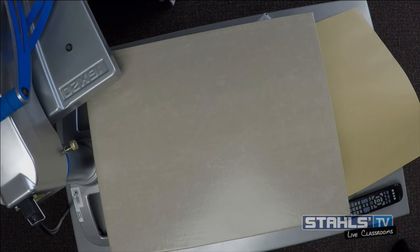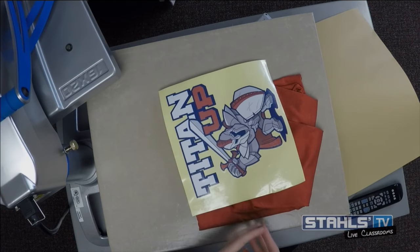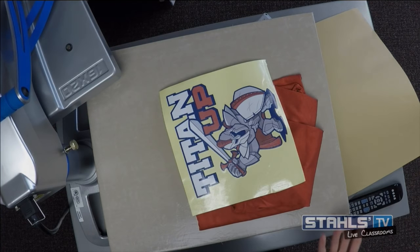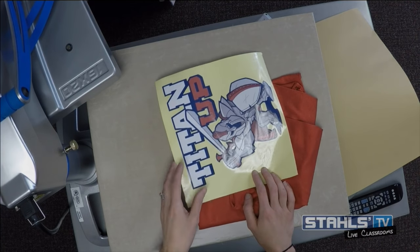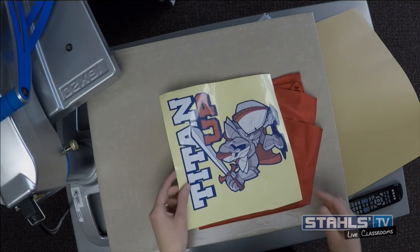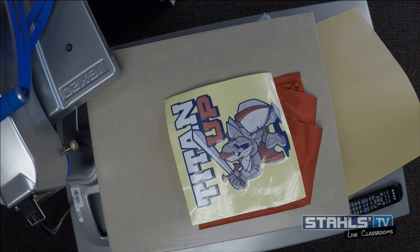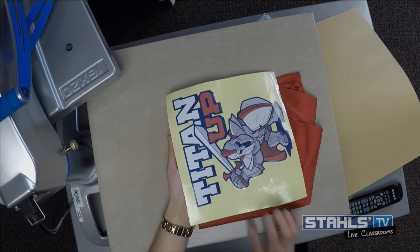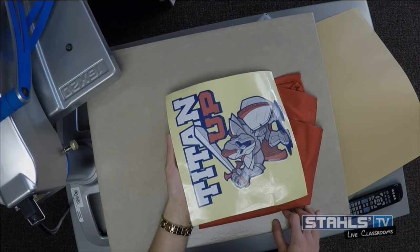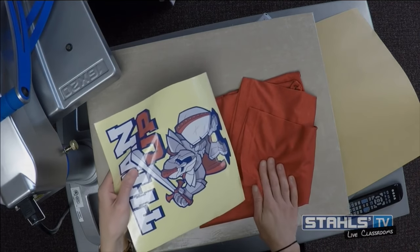Now we're switching to another transfer type. So far we've looked at a transfer for lower quantities with single color designs — CADCUT materials like Premium Plus for one to three colors. Anything over three colors, you really want to move to a digital print. And that's where products like digital transfers come in. Just like with CADCUT and screen printed transfers, there are digital transfers designed to apply at a lower temperature for full color logos on synthetic performance fabrics.